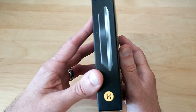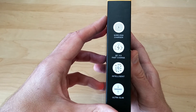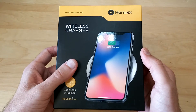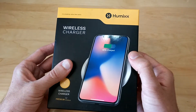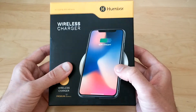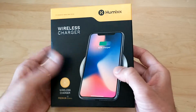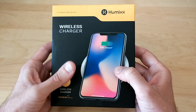Another nice thing about this charger is it is Quick Charge 3.0 compatible, so all the latest phones that take advantage of Quick Charge 3.0 will be able to take advantage of this wireless charger's full potential. It also has overcharge protection so you don't have to worry about your phone getting overcharged and overheated. Even though this is Quick Charge 3.0 ready, if your phone is not capable of receiving the Quick Charge 3.0 voltages it will downgrade itself, but you'll still be able to use the wireless charger.